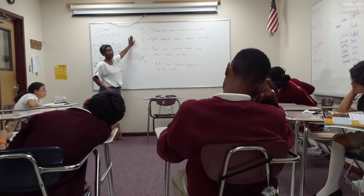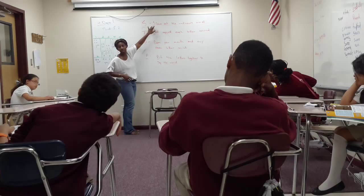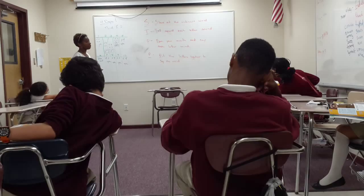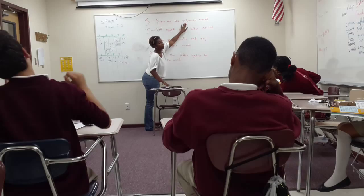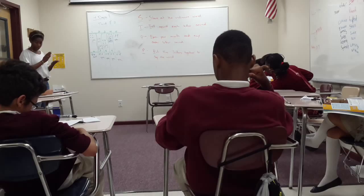Ashley, give me my S. What's my S out of STOP? What does the S in STOP stand for, out of our acronym? Stare at the unknown word. At the unknown word. T — Damaris, can you give me my T? Tell myself each letter sound, meaning that we're going to break down the word into its different parts.